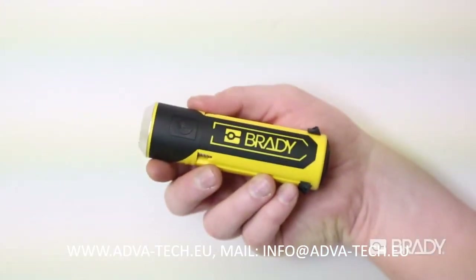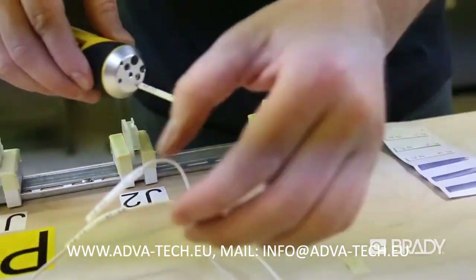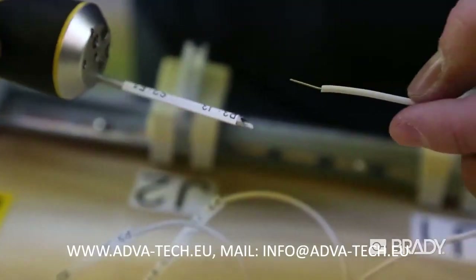Brady's QuickSleeve Handheld Sleeve Applicator is an intuitive multi-tool designed to help you quickly apply sleeves onto wires, helping you get the job done right and done fast.